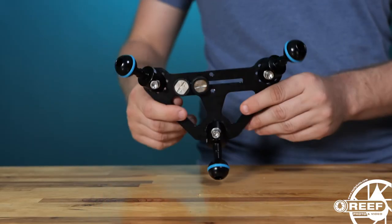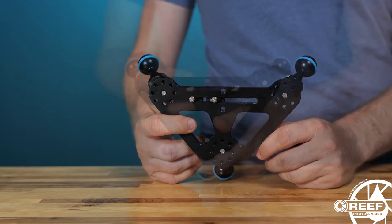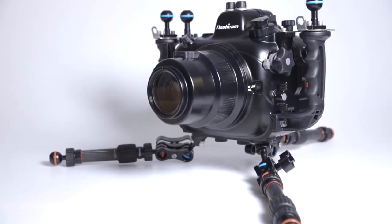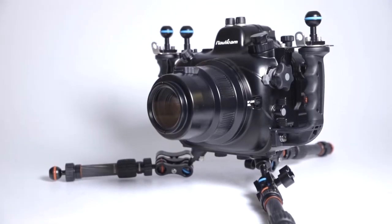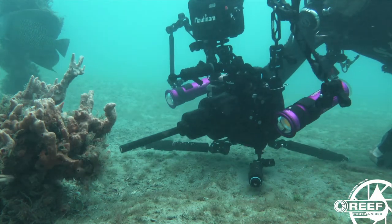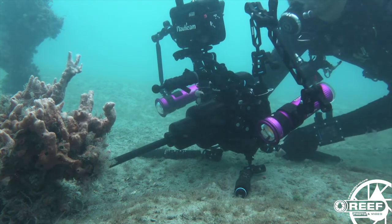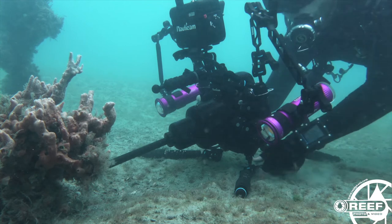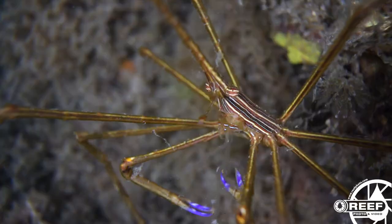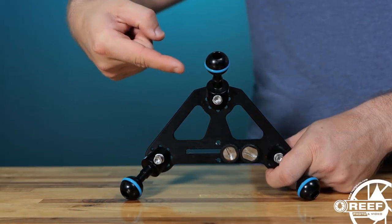One of the best options we've seen in the market is the tripod plate by Zen Underwater. It features a universal design with slotted quarter-twenty thumbscrews, meaning that it can be attached to just about any compact, mirrorless, or DSLR underwater housing. Often when shooting macro during a muck dive, your subjects are going to be either very low to the ground or completely in it. What's so great about this tripod plate is it allows you to get your camera and lens very low to the ground, and often at eye level with your subjects. You'll notice there's three ball mounts located around the plate, and these are meant for attaching your tripod legs.